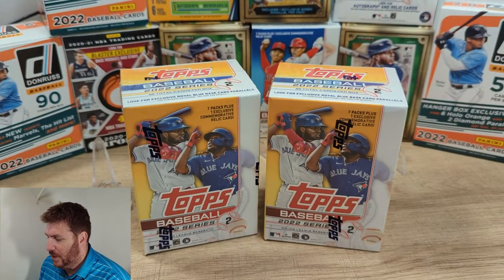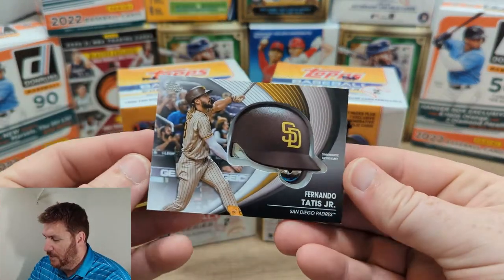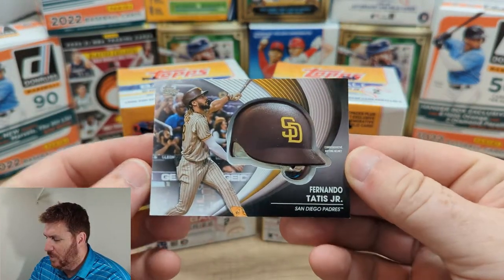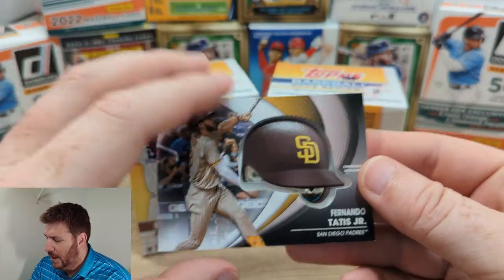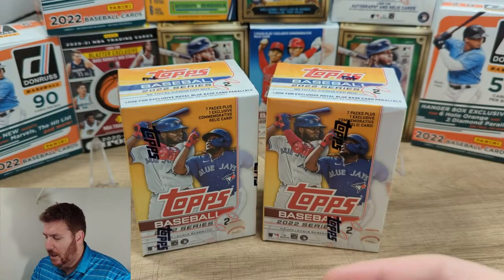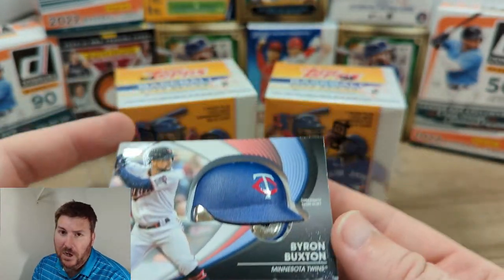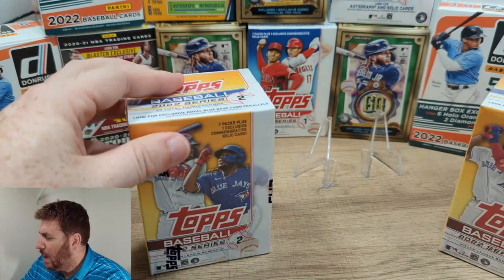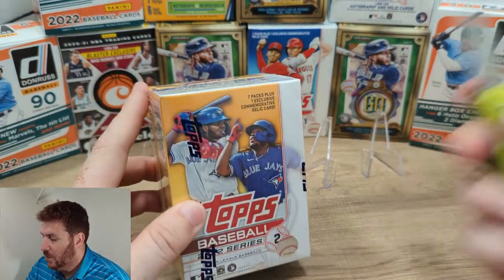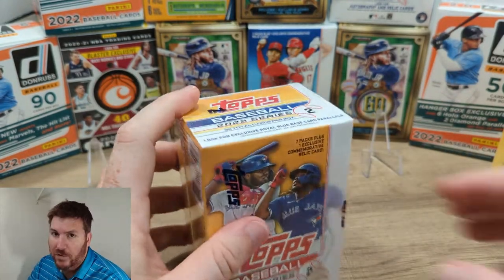So we're going to give it another shot. I did want to show you — I got a Fernando Tatis, San Diego Padres. One of these comes in each blaster. I got Tatis, and I got Byron Buxton, although his is really jacked up on the bottom. So we're going to open two new Blasters and see what we got. I enjoy Topps Series 2 and Topps Series 1, so I'm sure we'll get more fun stuff.